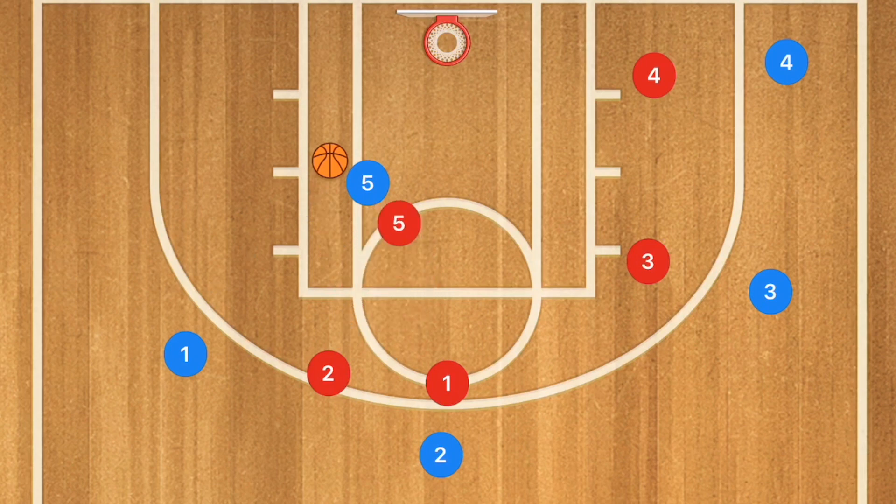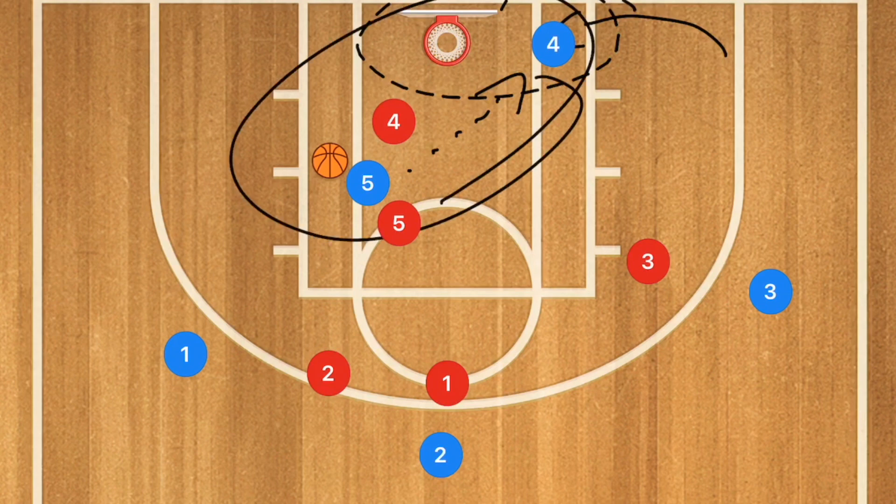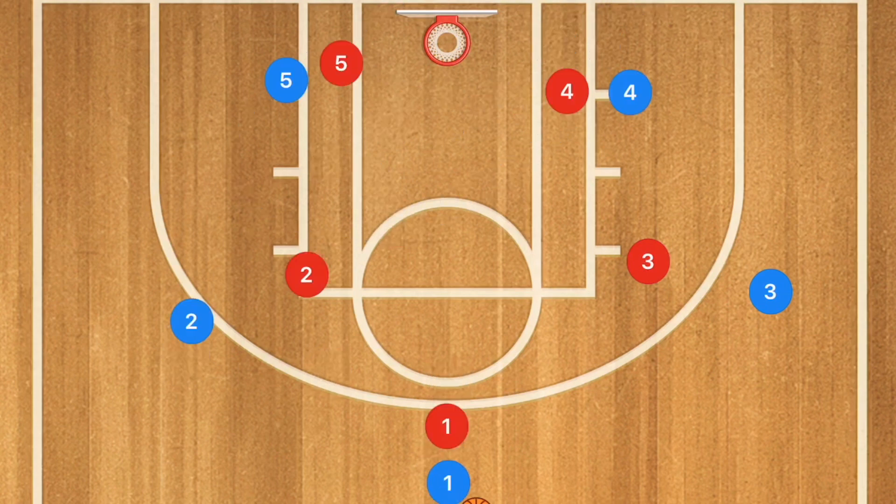Depending on what happens, if player 4 is playing true help defense and comes over, then player 5 could look to score or look to player 4 cutting backdoor for a potential layup. This would be great if we had two tall players on the court, and it can be run on either side — not just one side.